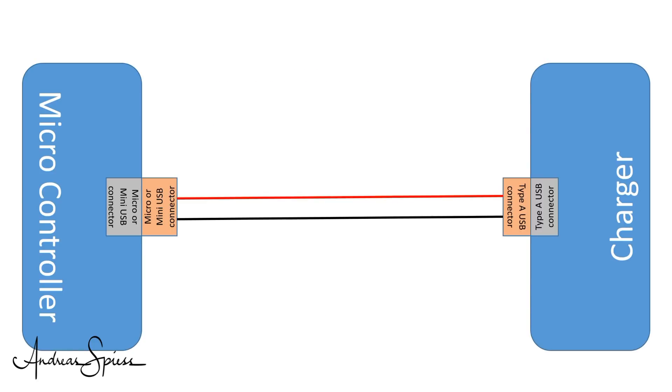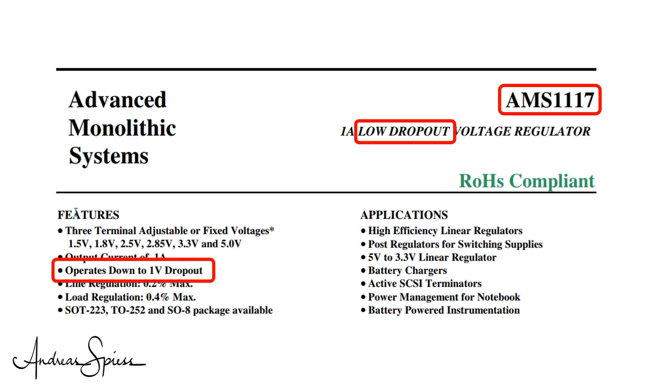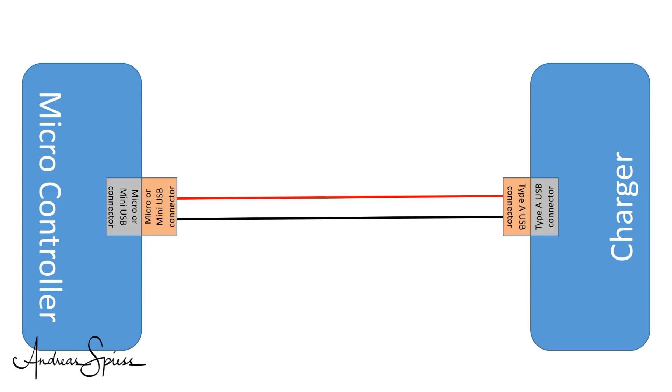Behind the USB connector on our boards, we find a voltage regulator — quite often an analog one. If we have bad luck, this regulator is one of our well-known AMS1117. Its name is Low Dropout Regulator, but in reality it needs at least one volt to do a proper job. So if we are below 4.3 volts at the input of the voltage regulator, we can already get into trouble. Many of our devices use much better regulators who only need a few hundred millivolts. But for today, I assume we want to have at least 4.45 volts on the PCB where the USB connector is soldered on. This is our endpoint.